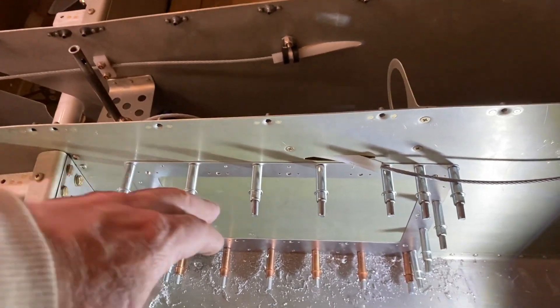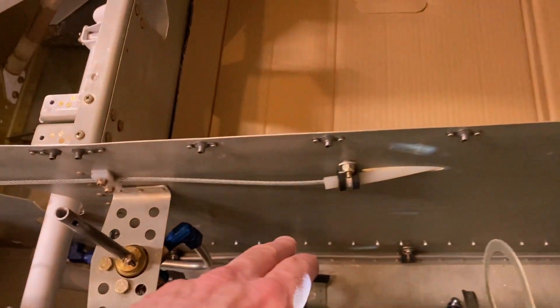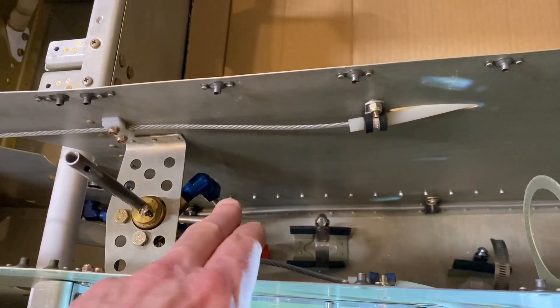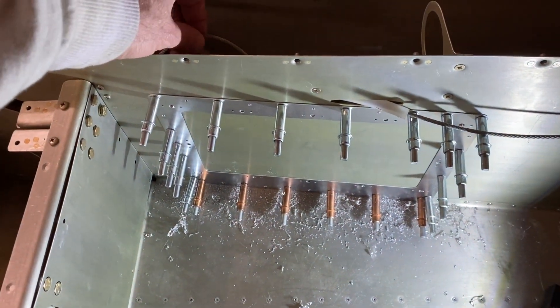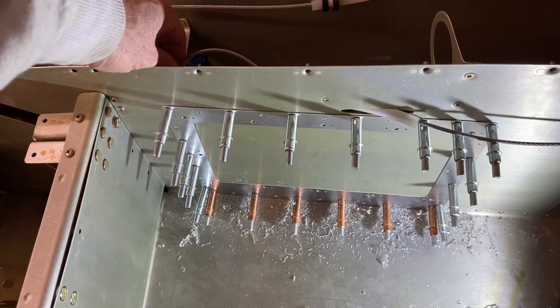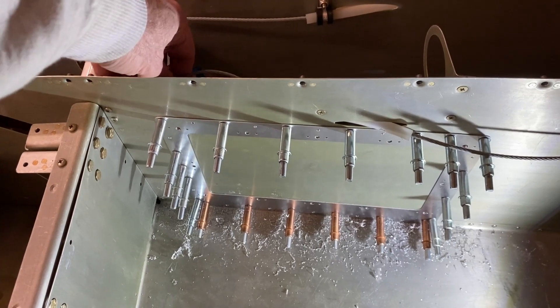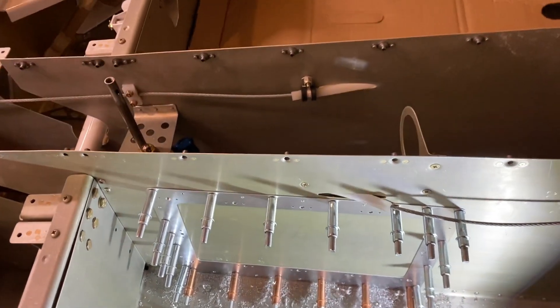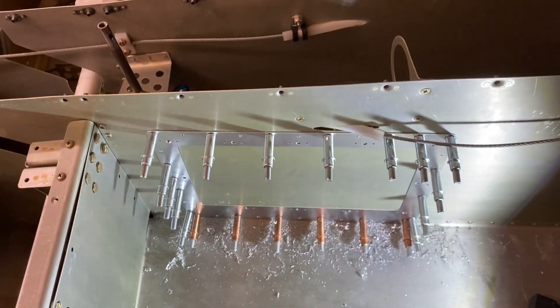They actually tell you to remove the cables — the rudder cables. On the inside in here you can see I've got the brake lines run. I didn't do that, but you have to be really careful that you don't nick any of the lines. If you do, that will be a huge issue for you.